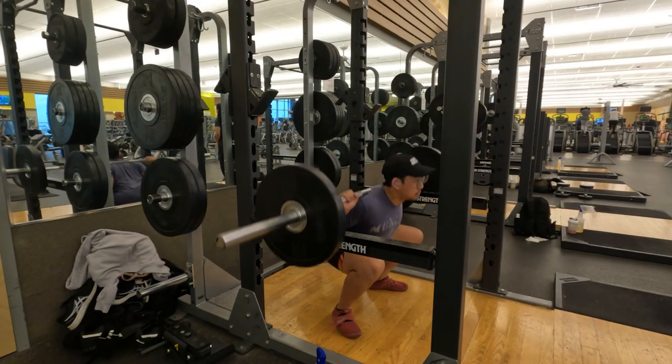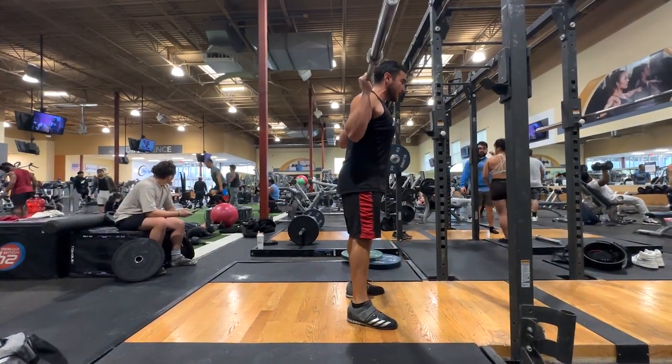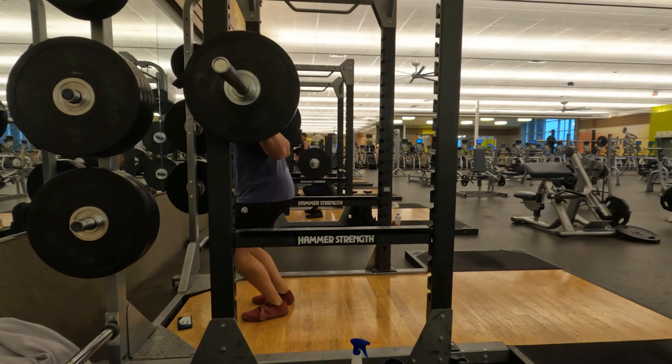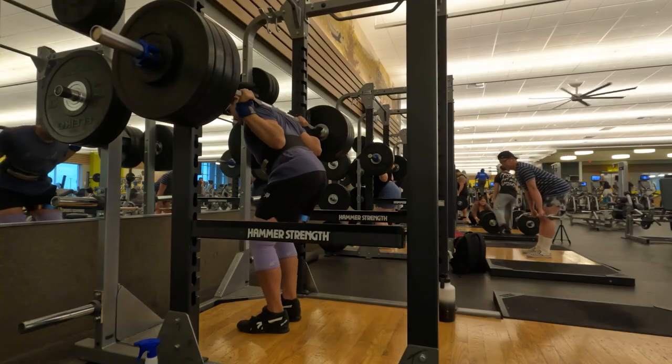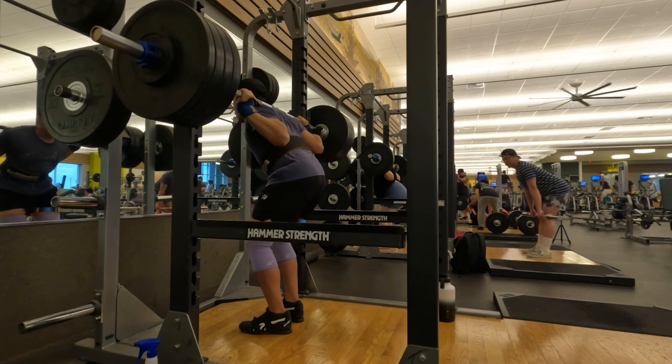Once you are down, drive your legs into the ground and stand up while having your hips and chest rise up at the same time. Do as many repetitions as needed and re-rack the bar when finished. And now you know how to squat, but don't leave just yet — there are still a number of things we have to discuss in order to get the most out of your squat workout.